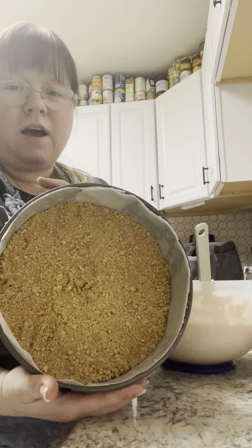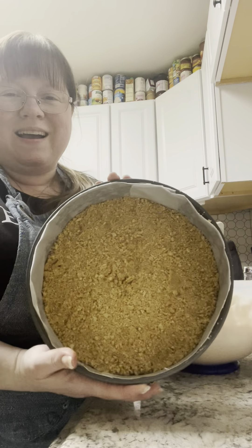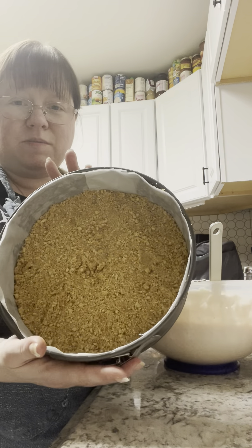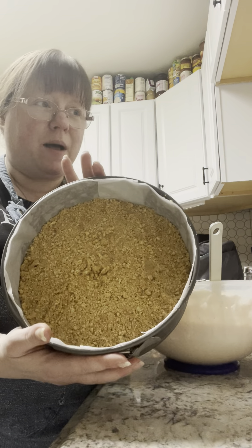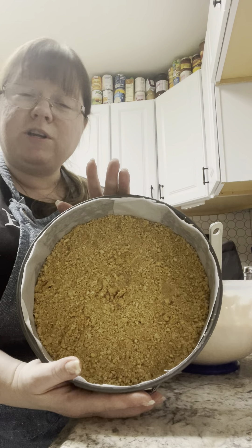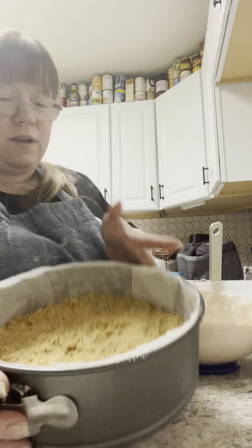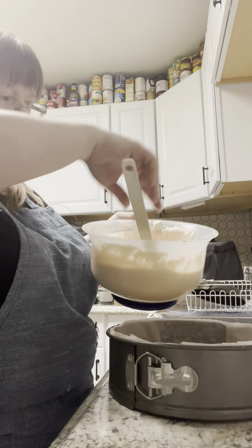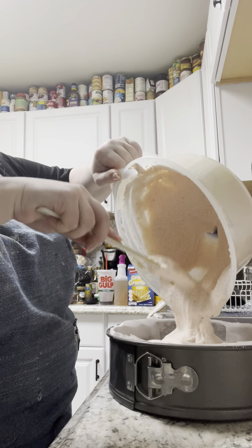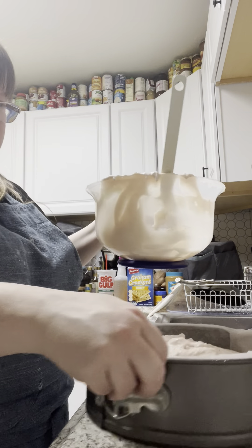There's our 8-inch springform pan. Natasha's recipe likes to use a 9-inch or a 10-inch, but I prefer this one because it comes out thicker. It takes a little bit longer to set in the fridge, but I'm going to do this overnight. I added a couple more sheets of graham crackers to make it fuller and it's set up perfectly. We are going to add our beautiful no-bake cheesecake mixture into this springform pan — it's going to be lovely and delicious, I promise you.